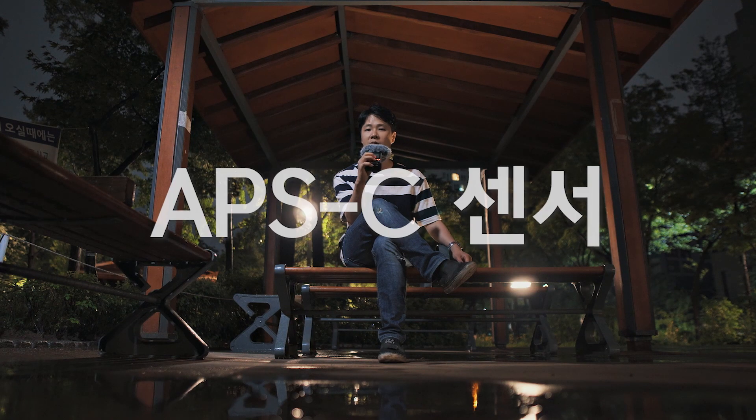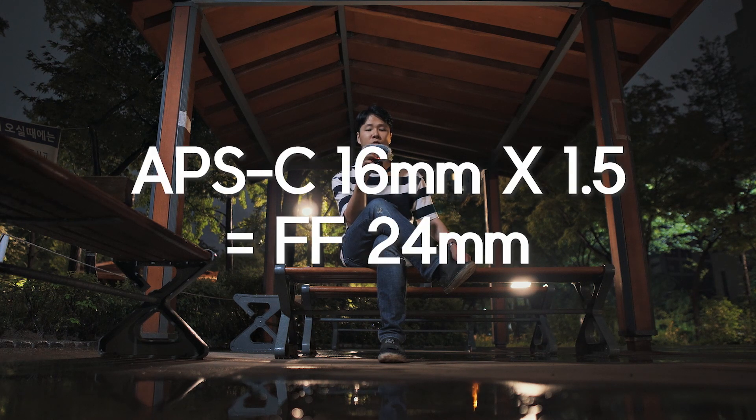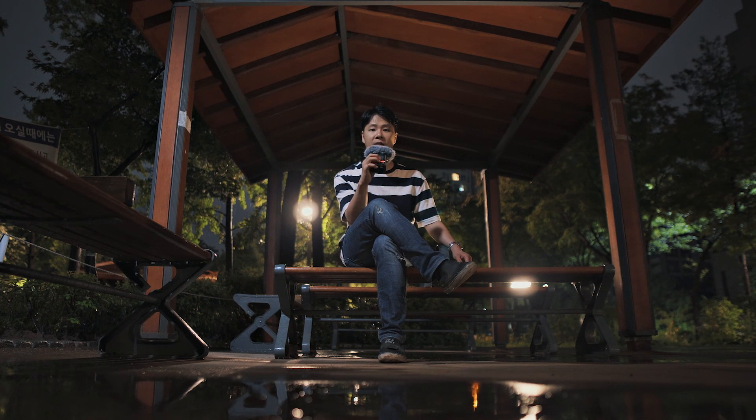The Sony E-mount uses an APS-C sensor with a crop factor of 1.5, so in full-frame terms this becomes a 24mm lens. The equivalent aperture on a full-frame basis works out to around f2.1. It looks like I'm doing the math on the fly, but I actually calculated it beforehand.